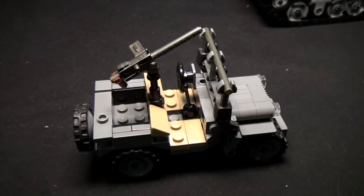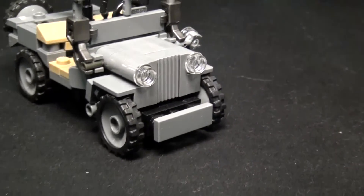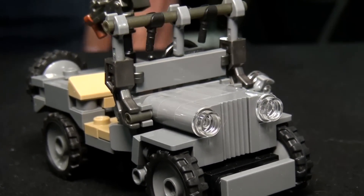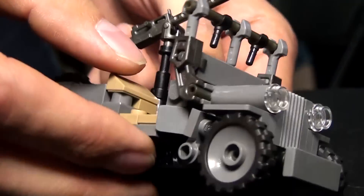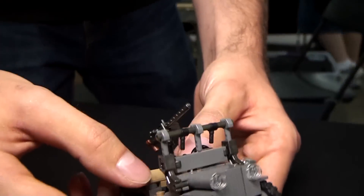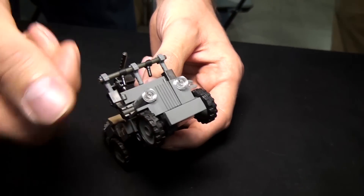The hood on the Jeep is built with the acronym SNOT, which is Studs Not On Top. Are you using that one-by-two Technic piece with a Technic pin? It's a plate, actually — a one-by-two with a little Technic hole in it. Three of those make up the length of the hood, and you notice they are going in opposite directions.